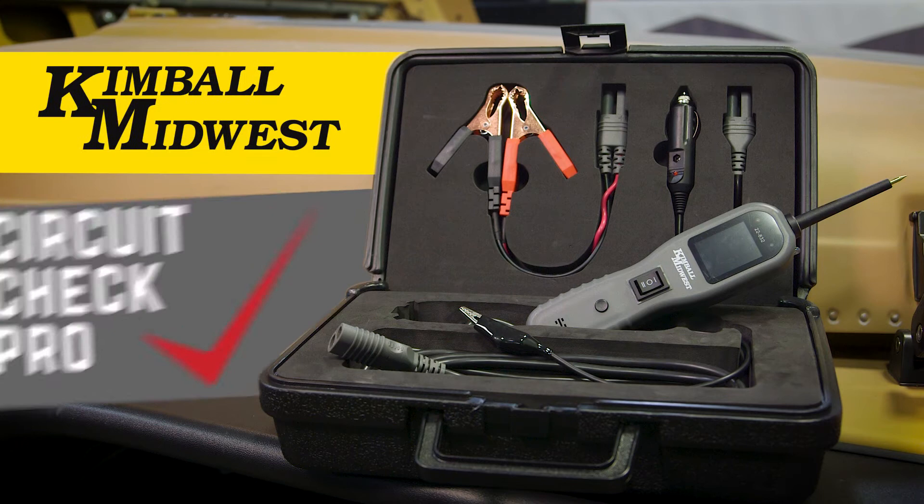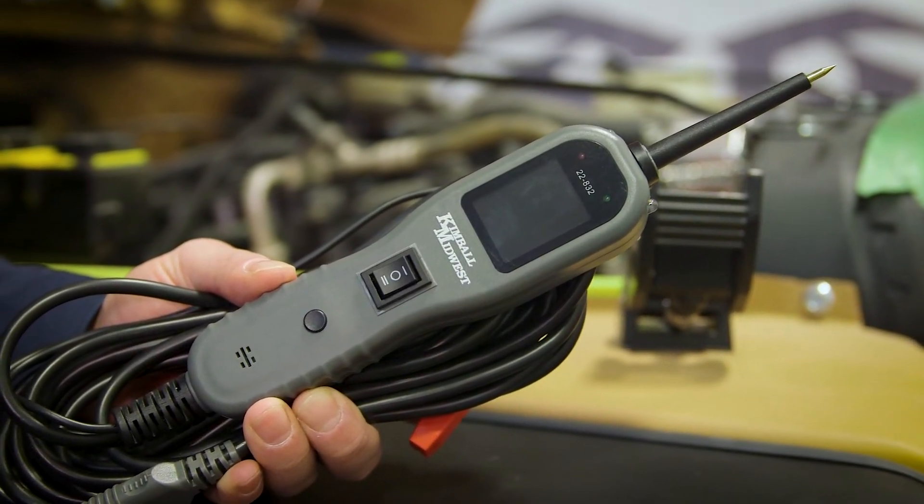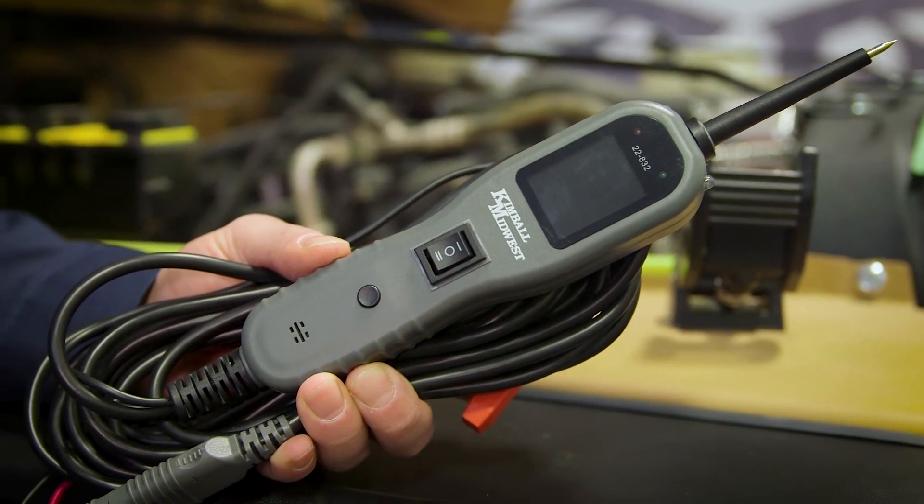This is the Kimball Midwest Circuit Check Pro. It's a handheld diagnostic tool to help you quickly track down circuit and hardware faults.